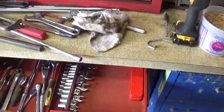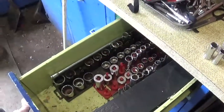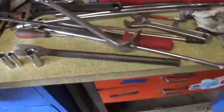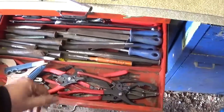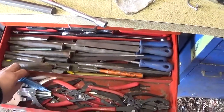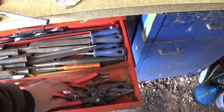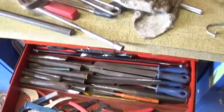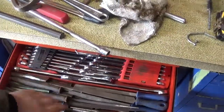So far I got some sockets, I got my ratchets, and I got more sockets over here too to put in organized. The next drawer we got more like oil filter wrenches, ring spreaders, snap ring pliers, and files.